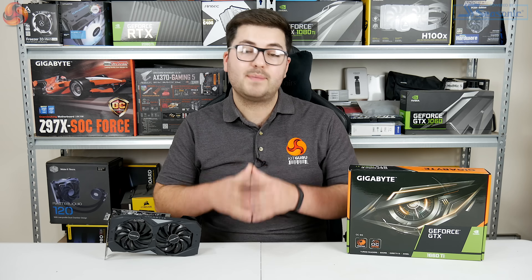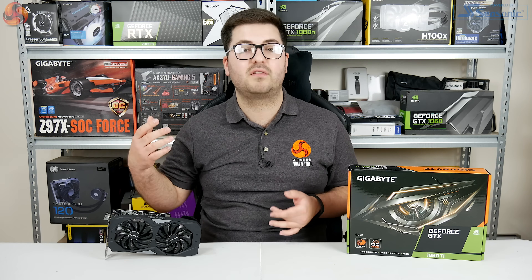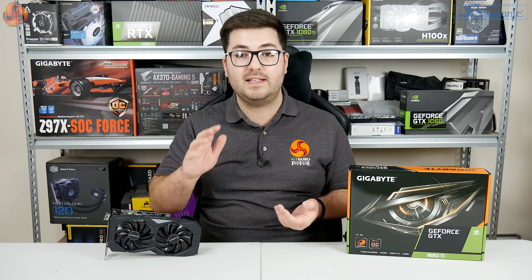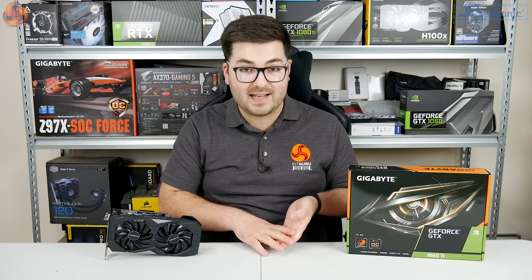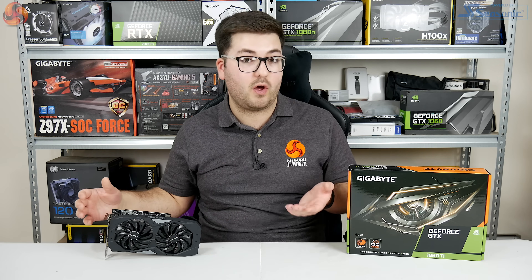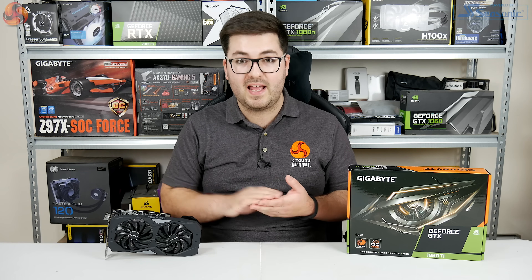One area where the OC6G actually improves on the MSI Gaming X is power consumption, thanks to its lower clock speed. The total system draw with the card installed was 169 watts from the wall — exactly 10 watts less than the Gaming X. Interestingly, that's actually slightly less than even a GTX 1060, so considering how much faster the 1660 Ti is, it really shows Nvidia's advantage in power efficiency with Turing.